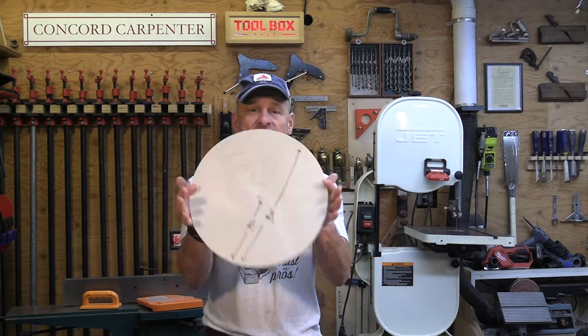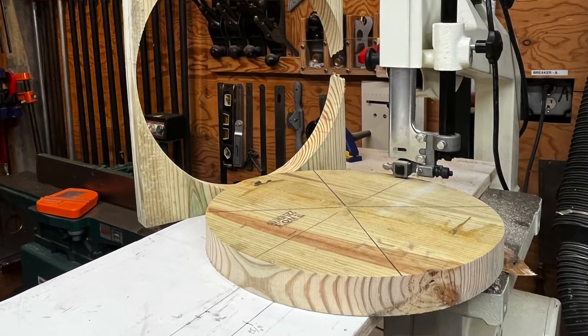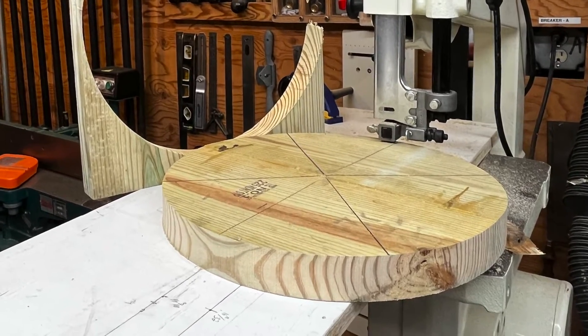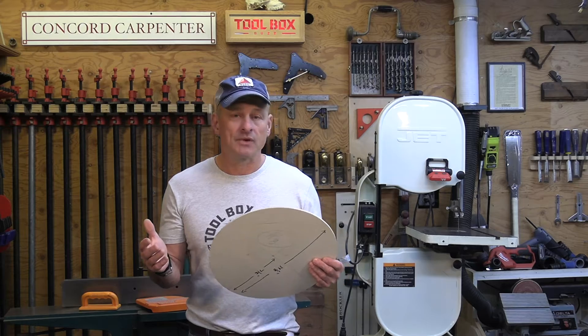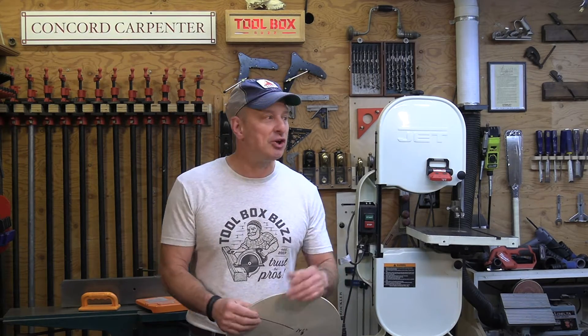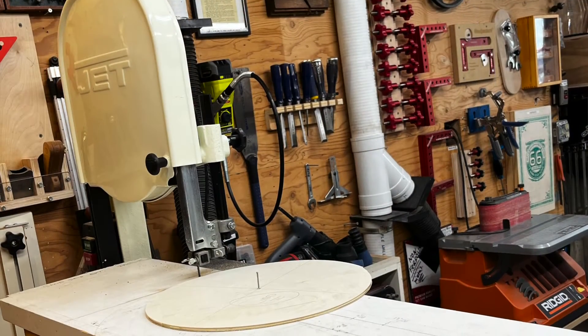Cutting circles freehand, whether you're using a jigsaw or bandsaw, is not easy and never precise. I wanted it to look right. Not wanting to spend a ton of money to buy an extravagant jig or buy something at Rockler, I decided to make a quick circle-cutting jig on my bandsaw.